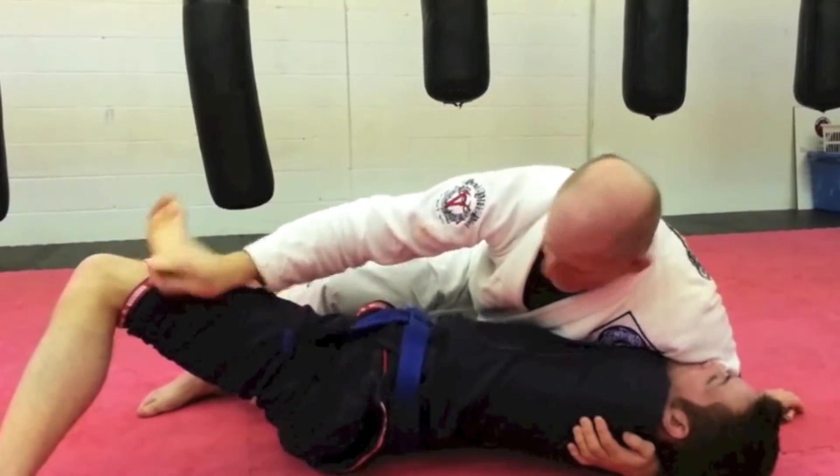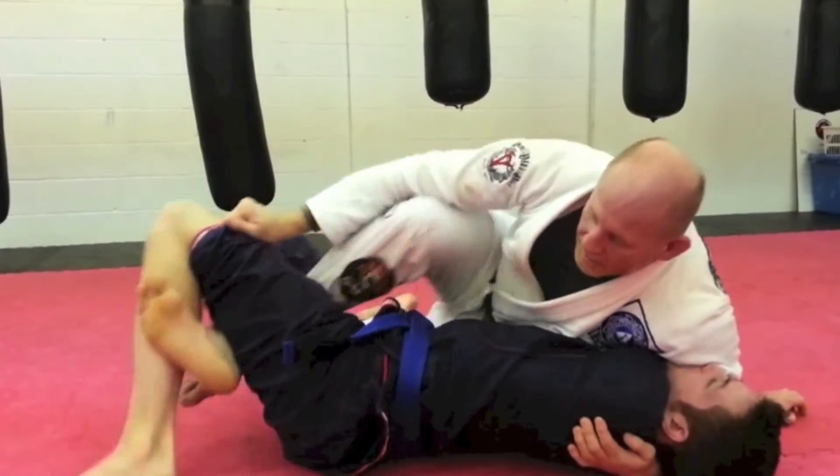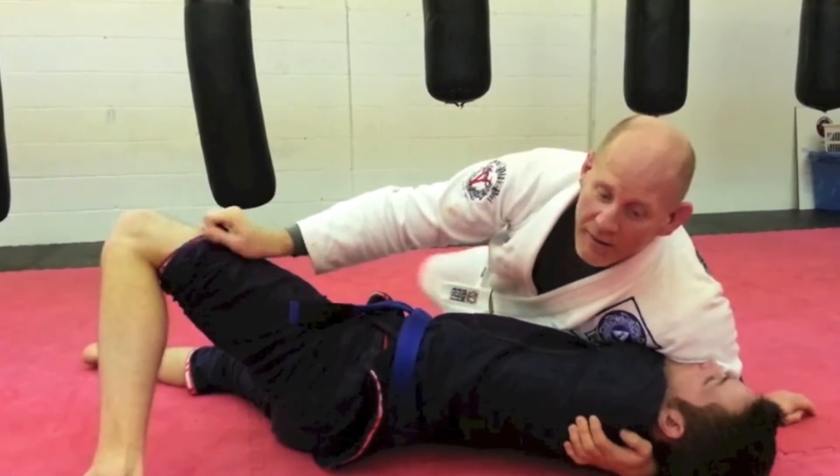Or if he doesn't tap, there's a lot of pressure where he may be fighting, and quite simply I can just come out.